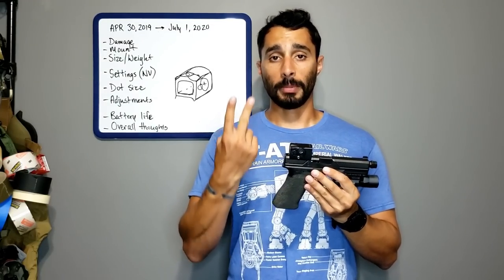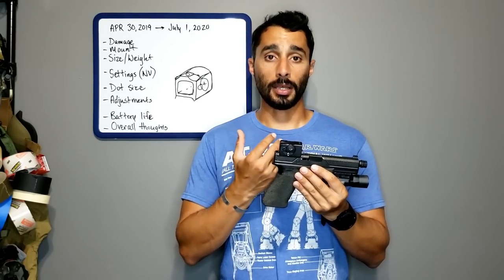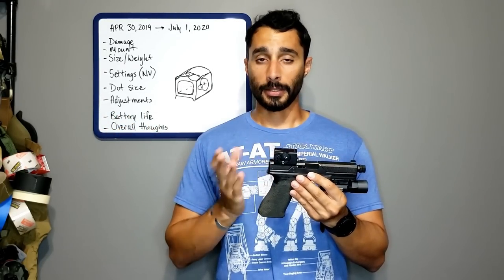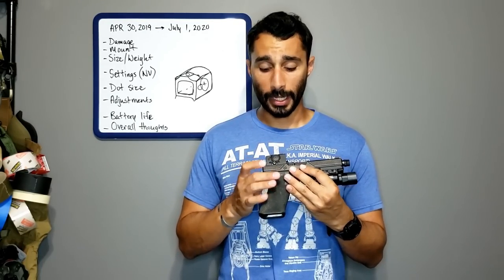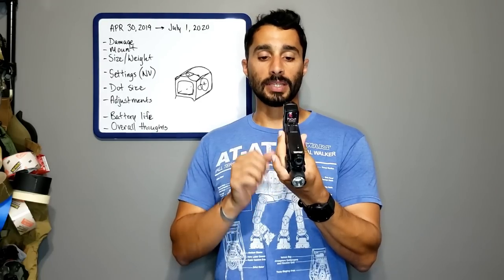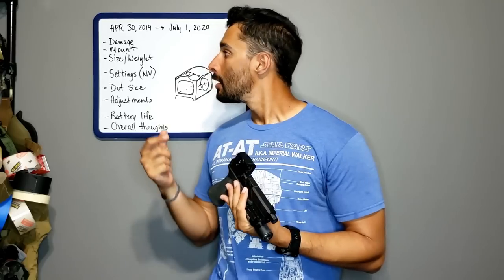Because of the way it mounts, it doesn't need screws coming in through the bottom, so it's really simple to put on any slide with standard milling. You just cinch it on, take it off, put it on another one — very quick and easy. It does stick out just a tiny bit, but it doesn't extend past the optic's width, so you're not adding excessive width with that screw nut.